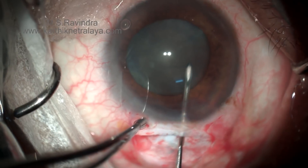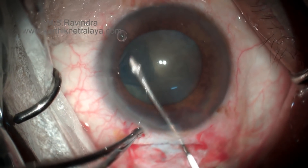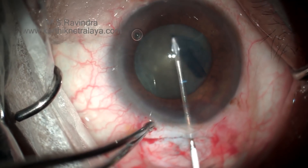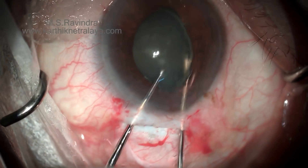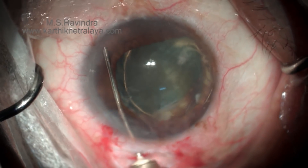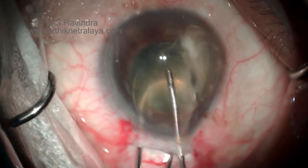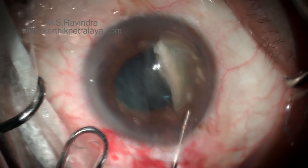In another case, the anterior capsule is stained with trypan blue, and a tunnel floor entry is made. In mature cataract, it is always ideal to do a rhexis as large as possible. The pupil was initially extremely small, but with a small cotton wick soaked with tropicamide plus eye drops placed in the upper left corner of the field, within a couple of minutes the pupil dilates to tolerable levels. Adrenaline, when used intracamerally, will damage the endothelium, so I try my best not to use it in any small-pupil situation.